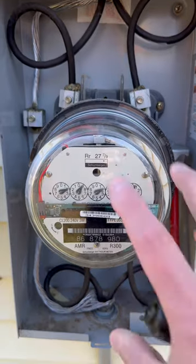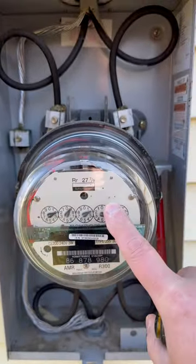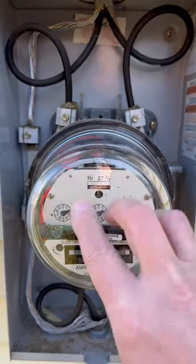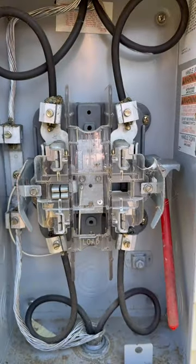We want to yank the meter, and that's simply done by wiggling it on and off. Make sure you shut off any loads inside your house so you don't have any arc flash risk out here — and then this just comes right off like that.